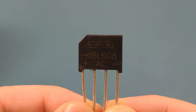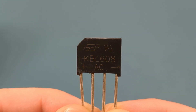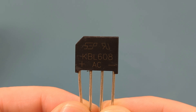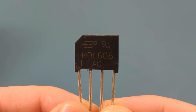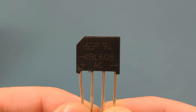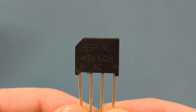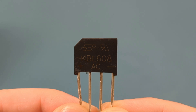A bridge rectifier is a key component in many electronic devices, playing a vital role in converting AC or alternating current into DC or direct current. At the heart of a bridge rectifier are four diodes, which are semiconductor devices that allow current to flow in only one direction. The bridge rectifier has four terminals.